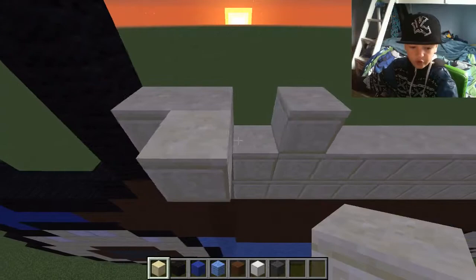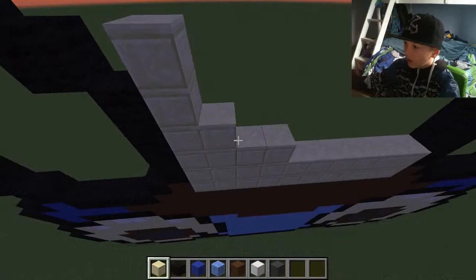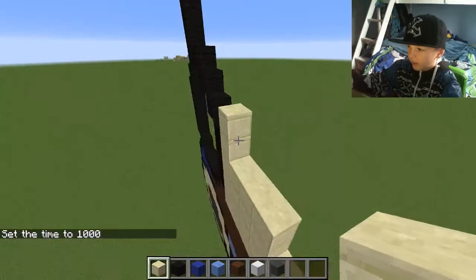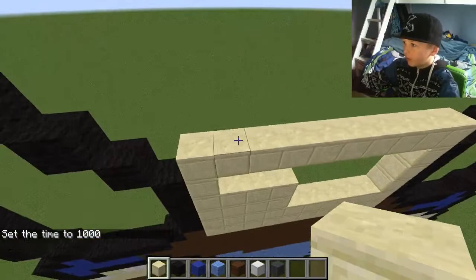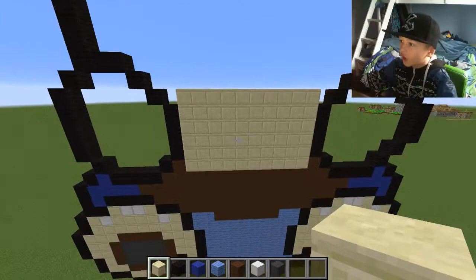With the chest, make this go up six like that — the other side six as well. Let me quickly turn it to day again because I want you guys to see the building. Finish doing the chest like this. Now we've got the chest done.